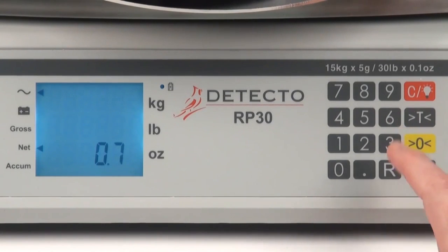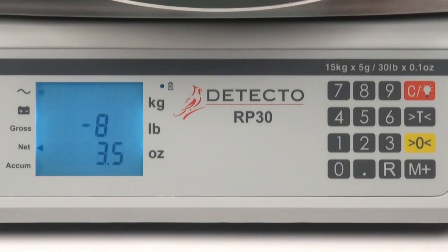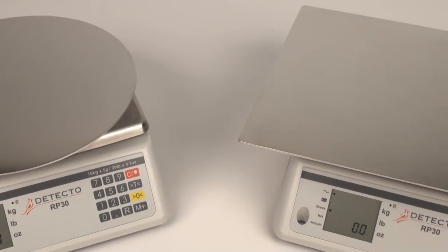This also allows for an even distribution of ingredients. Plus, by doing your prep work on the scale, it can provide the total weight of the food product. The exclusive 360-degree rotating platforms are only available through Detecto.